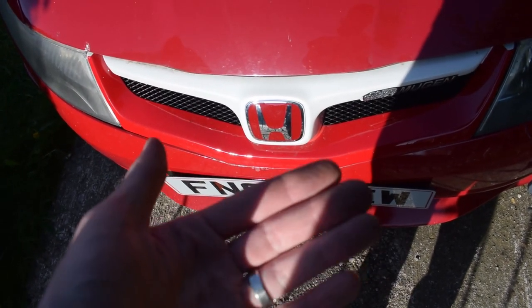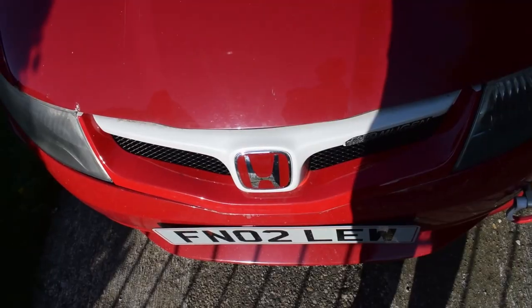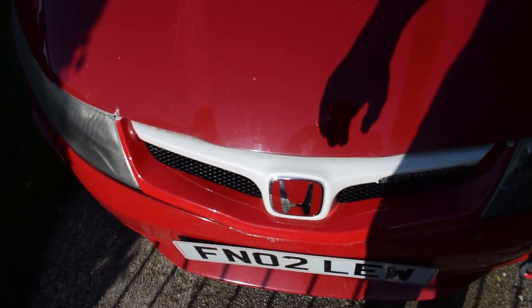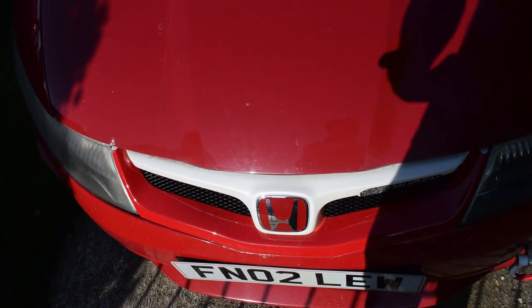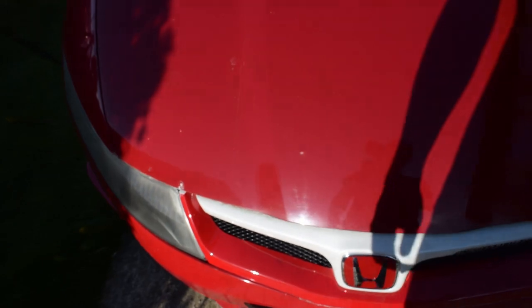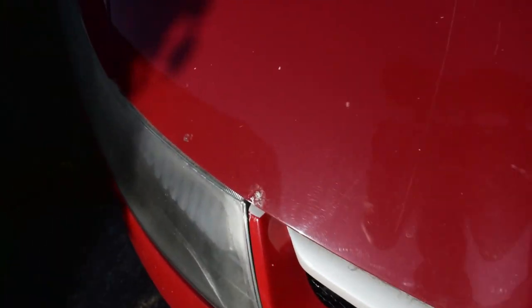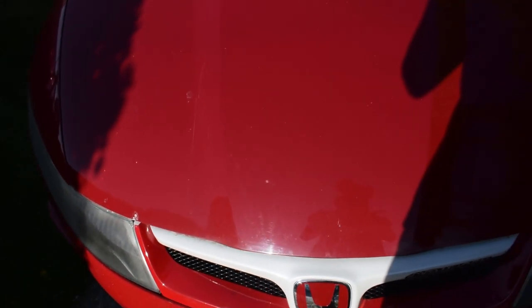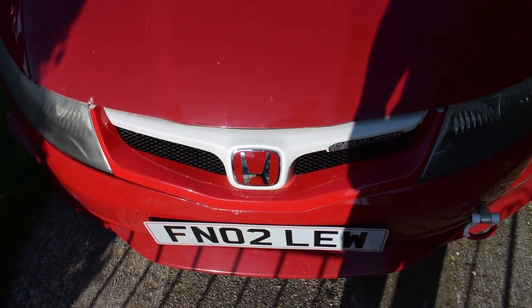The grille's still fine — no damage to the grille. There is a gap in there but that's to do with the bumper, nothing I can do about that. Next we need to sort the bonnet and the wing, give them a little bit of polish and some touch-up where there's paint missing. But yeah, that's definitely another thing off the list — and look how shiny it is, it's got Honda lettering and everything.